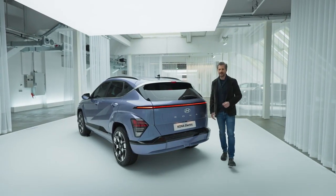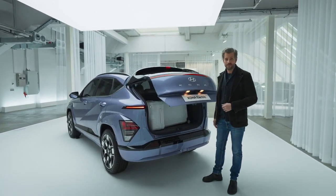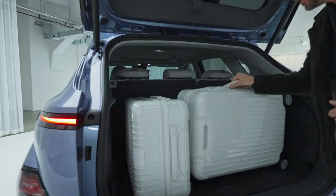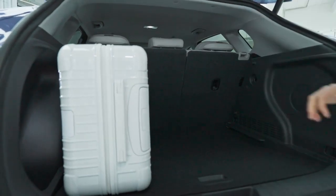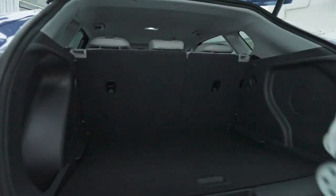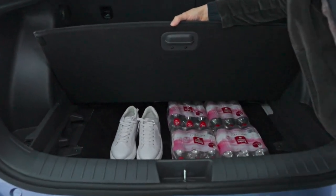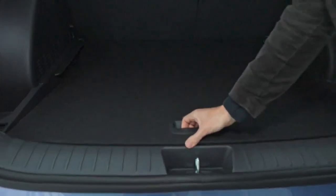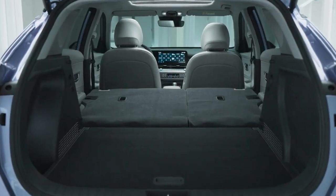Alright, let's move to the back. We all know good trunk size is crucial for an SUV. The Kona provides best-in-class trunk cargo space — enough to fit two full-size golf bags or three 28-inch travel suitcases. And if you lift this luggage board here, you'll be able to fit even more items inside. It's pretty clear this car prioritizes practicality. And the Kona's rear seats fold almost completely flat, which is great for camping or travel.